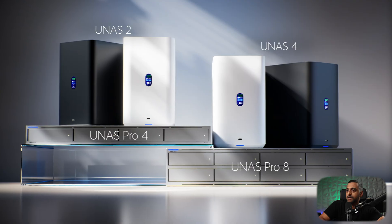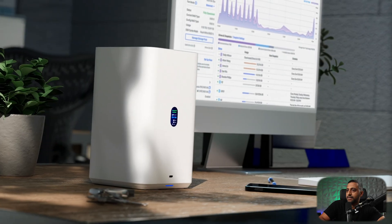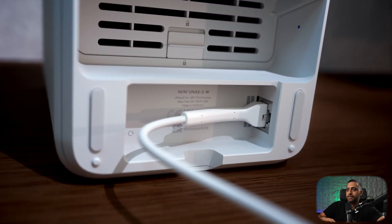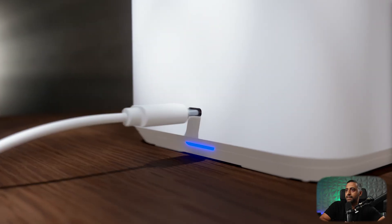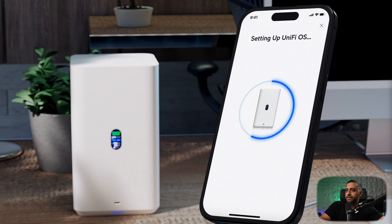Welcome to the next generation of UniFi storage appliances, starting with the all-new U-NAS 2 — a reimagined desktop NAS that blends elegant industrial design with practical innovation. From its clean, PoE-powered, single-cable setup to a customizable storage multi-bay, USB-C external drive support, and a responsive LCM screen, the U-NAS 2 is true plug-and-play simplicity.